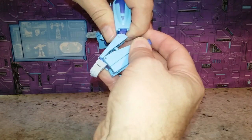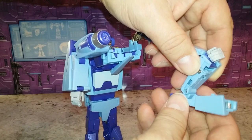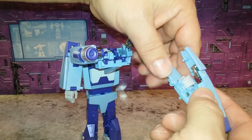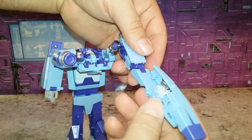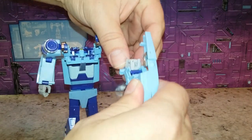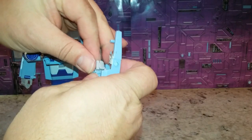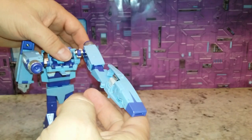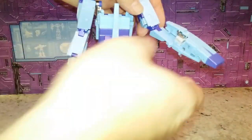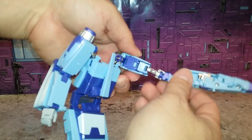Moving on to the arms — untab all of this. Move this piece up; the hand and everything just fell right in there fine. I think we need to rotate this hand this way for when we get into it later. There we go — one arm is almost done. Before doing the other arm, we have to extend this piece: open that piece, fold this in, and now it's extended.